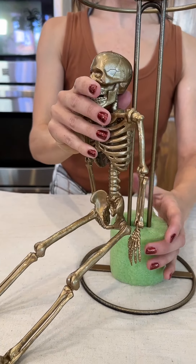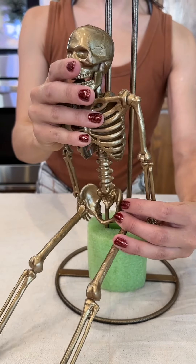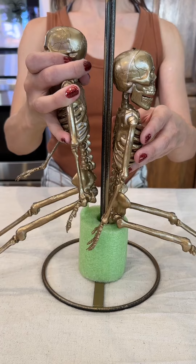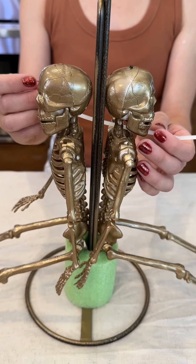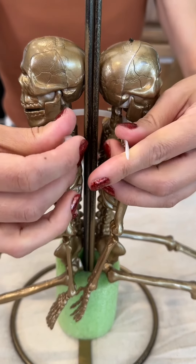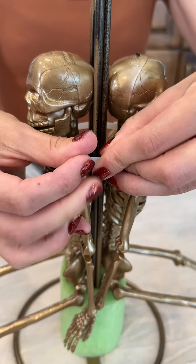So I have our skeletons that we spray painted and I'm just going to have them take a seat like so. I'm going to use a zip tie and attach them onto our paper towel holders.